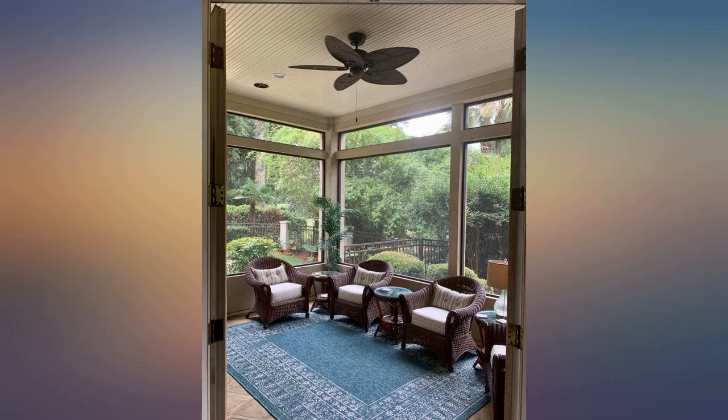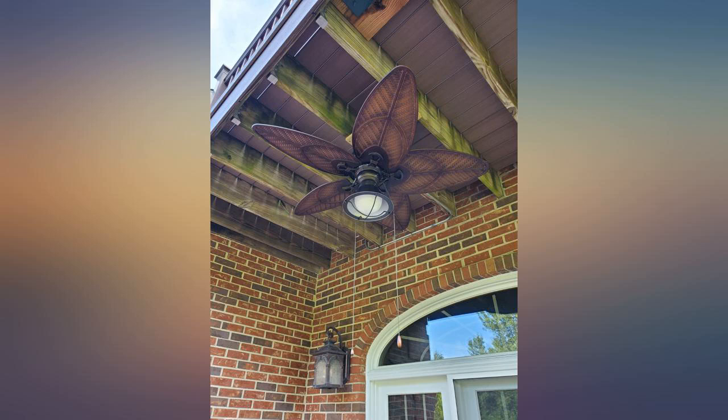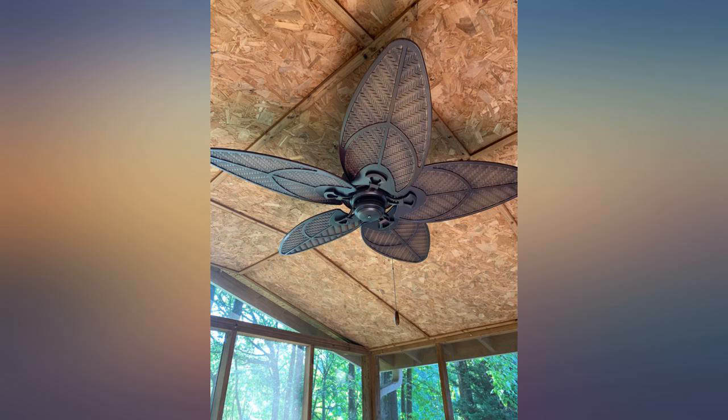Due to some transportation issues with COVID there was some delay, which was frustrating, but worth the wait. Everything wanted with an outdoor fan: no noise, keeps bugs away with the breeze, looks good, and working well. It is subject to salty air every day, so we will see how it stands up.